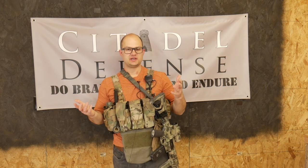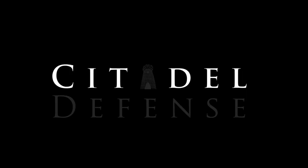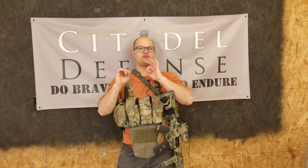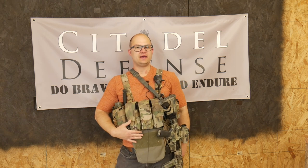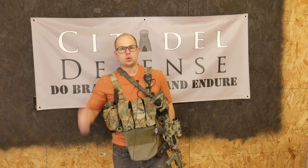I understand that it's somewhat controversial to say, but in general, I'm a fan of Lucas and the T-Rex Arms guys. Hey everyone, Dylan Schumacher, Citadel Defense. For the past couple months, I've been trying out and working with this Wallaby pouch — I think that's what it's called — and I don't really like it. I don't think it works for my specific setup, so we're going to talk about why.